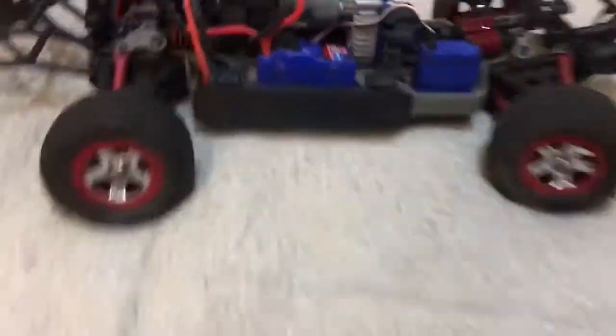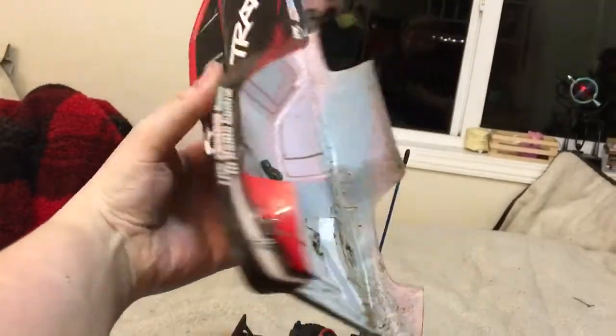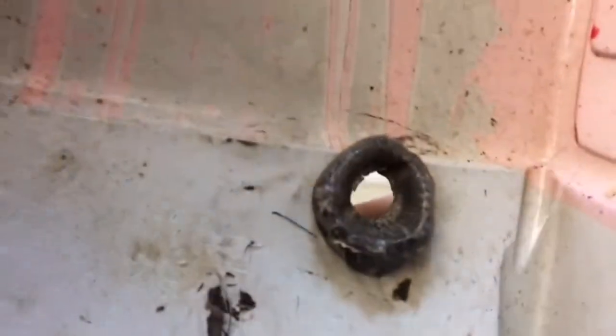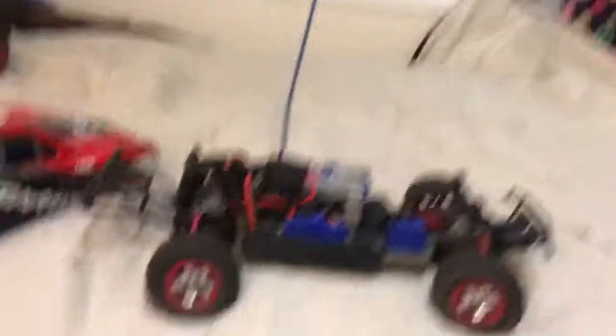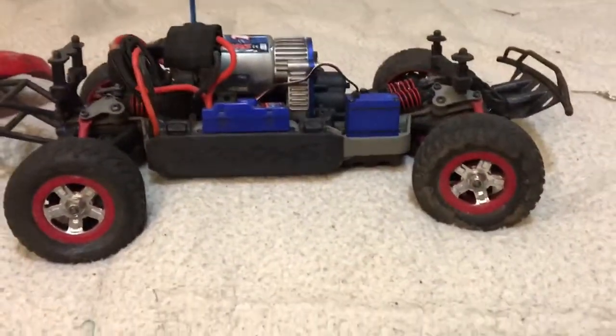There's nothing real special about this guy. I put some clear Flex Seal on the bottom. And I have this Sugru stuff applied in several spots — those are just some of the common crack points for this guy when it flips. But that's pretty much it for the mini Slash.